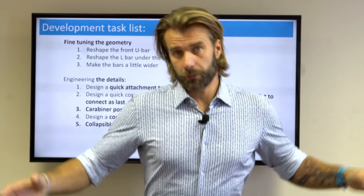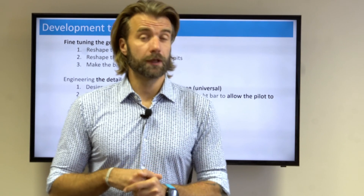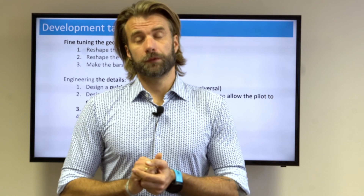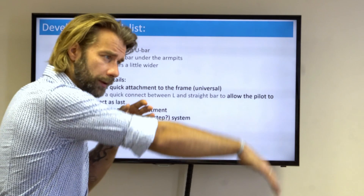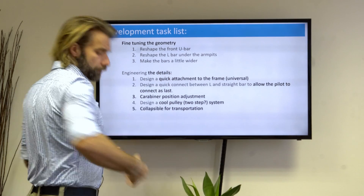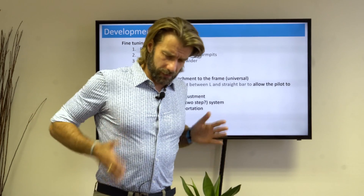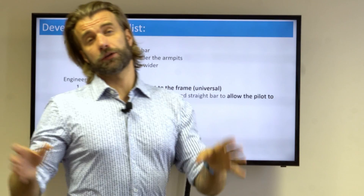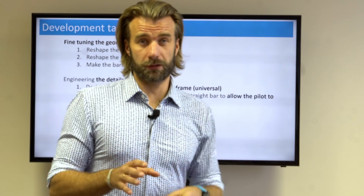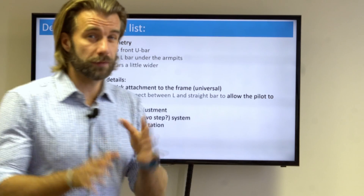This is still research and development in progress and unfinished work. With version three we are still far away from the finish line. I'd still like to fine-tune the geometry, reshape the front U-bar a little longer and pointing the nose down more, reshape the L-bar in the back, and make the bars a little wider since they conflict with the gooseneck bars on the paramotor. There's a lot of work in fine-tuning all the little details. We definitely want to make a quick attachment to the frame — this was all just improvised and not very user-friendly.